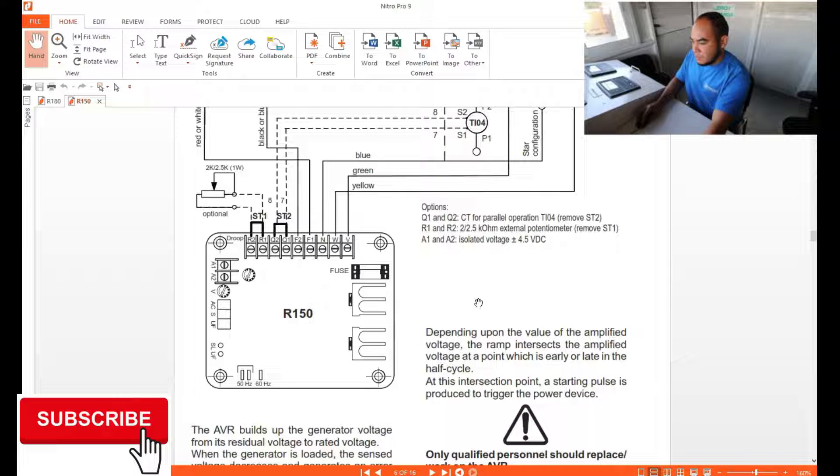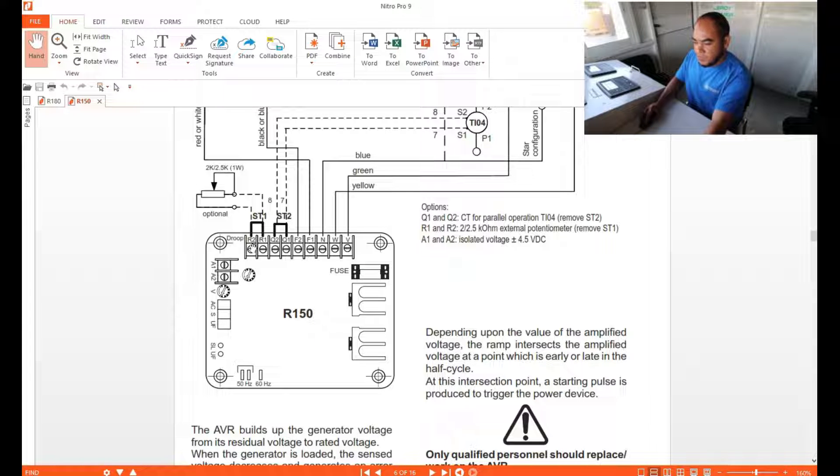Q1 and Q2 are for paralleling operations. Remove the link at T2, then connect your wiring from your droop CT. For R1 and R2, the external potentiometer — remove the link ST1 and install your wiring. Make sure that your potentiometer connections are correct, because if wrong, instead of adding voltage it will subtract. So just be careful about that.